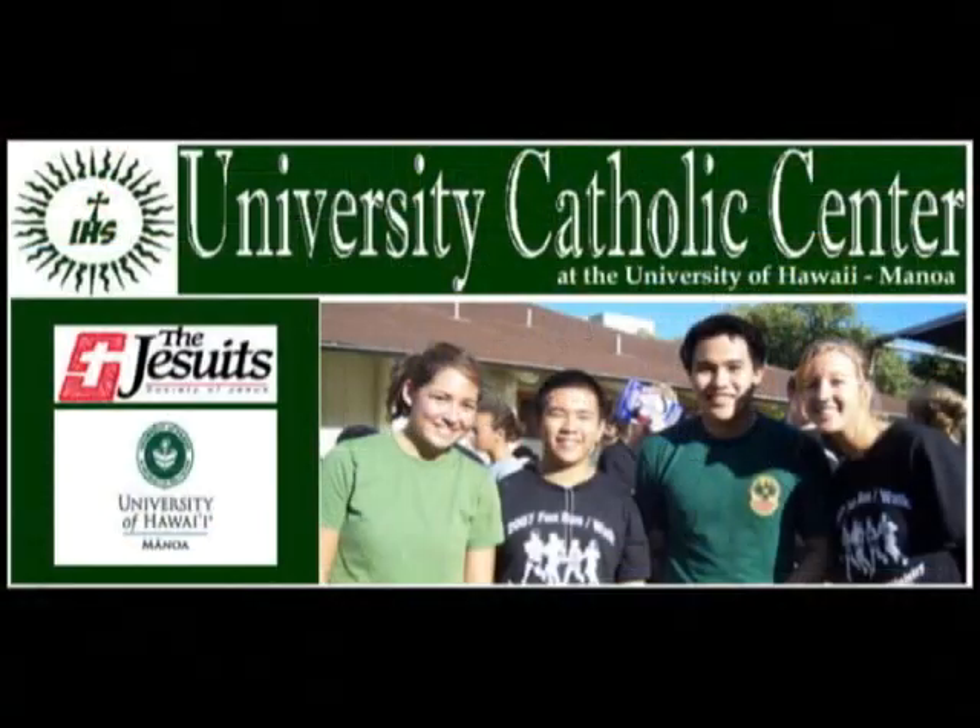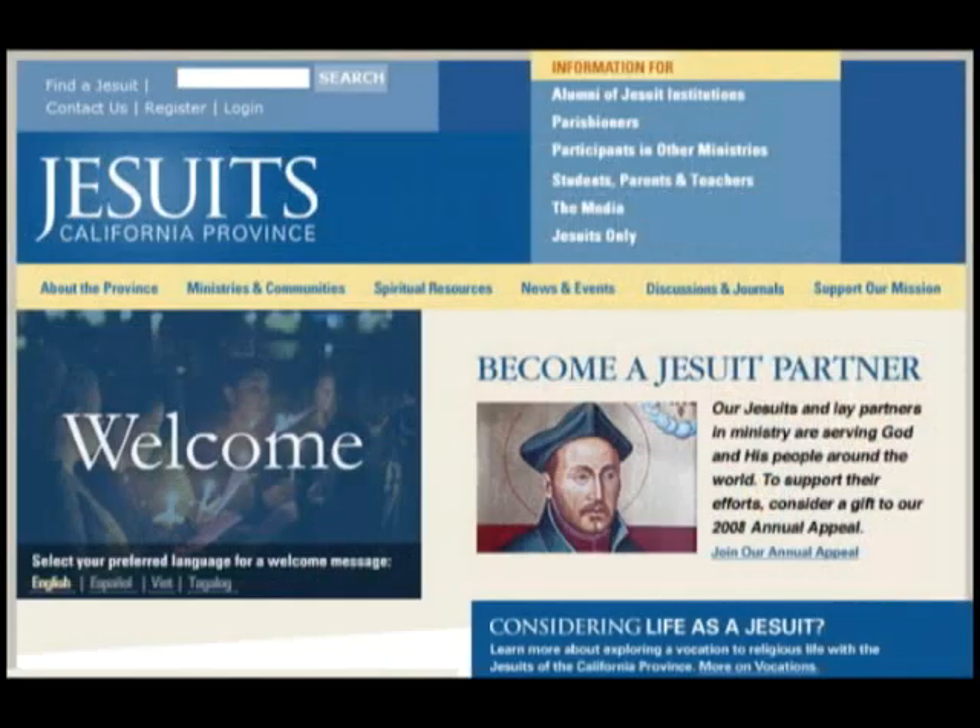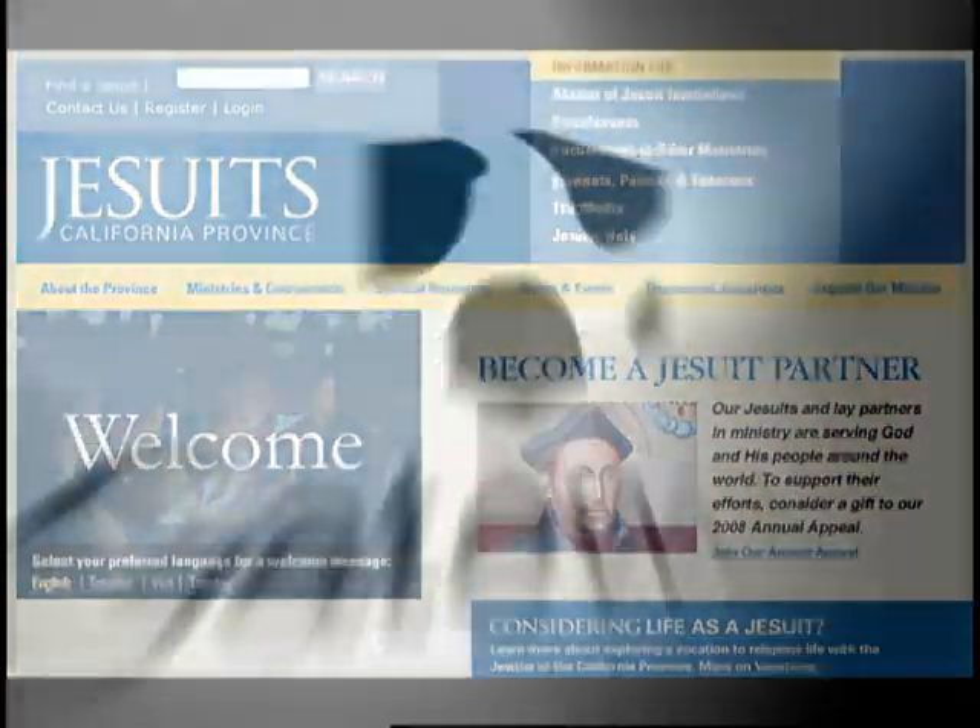We've got the Kensington Liquid AUX on this episode of Gadget. We'd like to thank our production sponsors, the University Catholic Center, the California Province of the Society of Jesus, and Gateway.